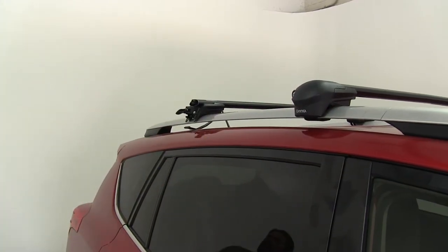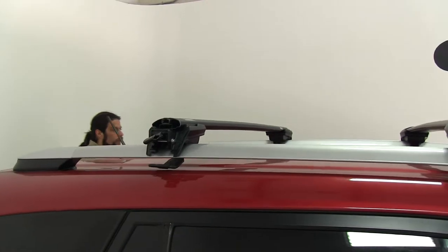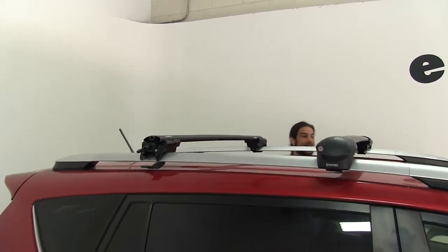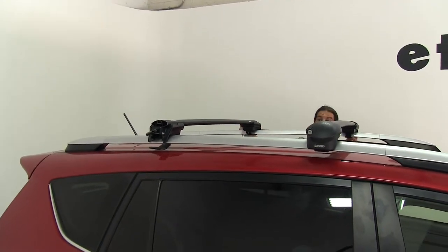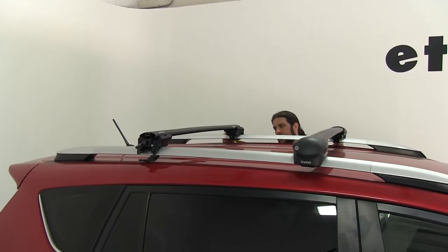An advantage to having this style of roof rack, especially with the side rails, is you can adjust these roof racks back and forth as necessary. So if your hatch isn't clearing the accessory that you are hauling, you may be able to shift these forward to make that happen.